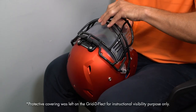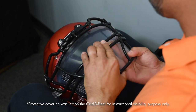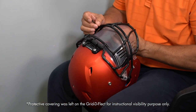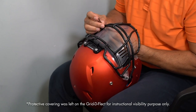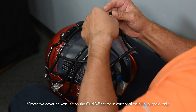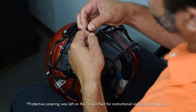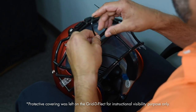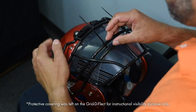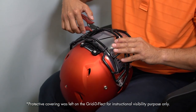Line up the side mounting holes on the shield with the face mask bar. Number five: once the shield is in the desired position, insert the zip tie through the mounting hole on the shield, around the bar, and back through the mounting hole. Tighten the zip tie and repeat this step on the opposite side. Tightly fasten all ties.